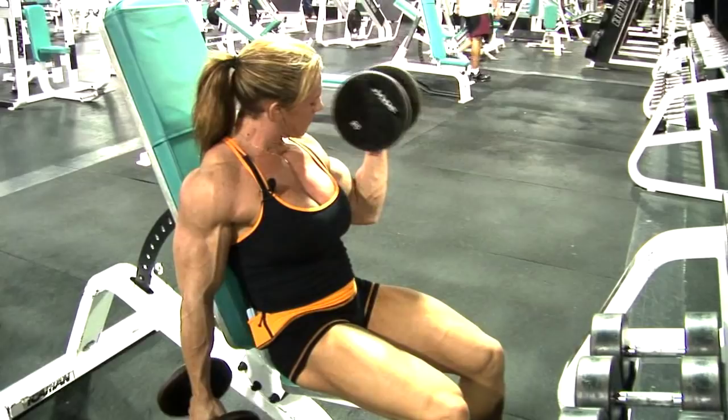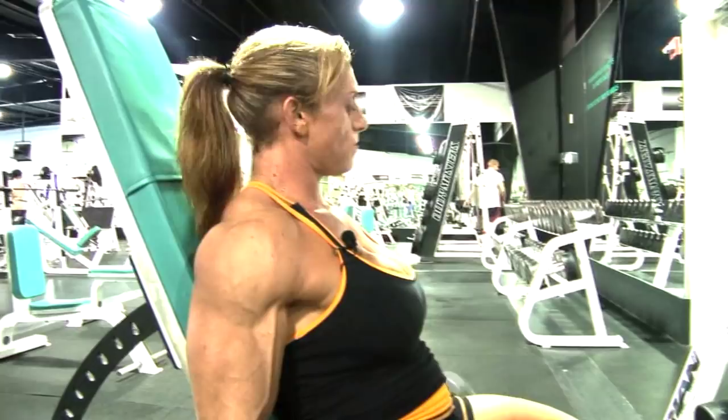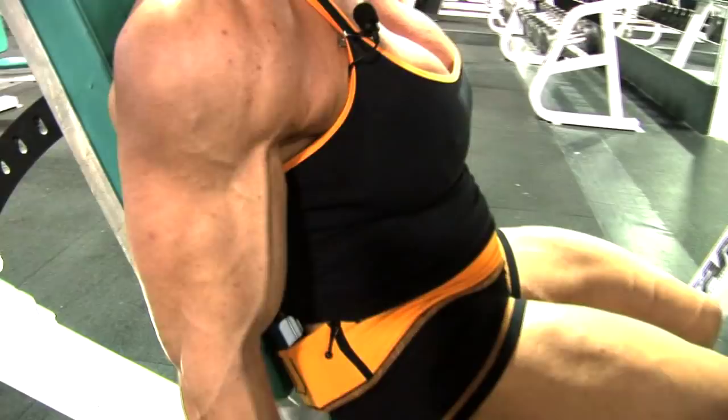One, two, three — so twist at the top. Up and twist around and squeeze. Breathe out. Down. It's like sticky, touch it. Down. Up and down.